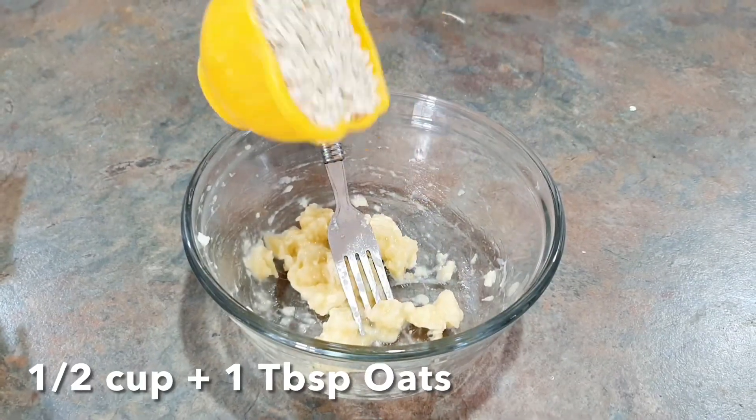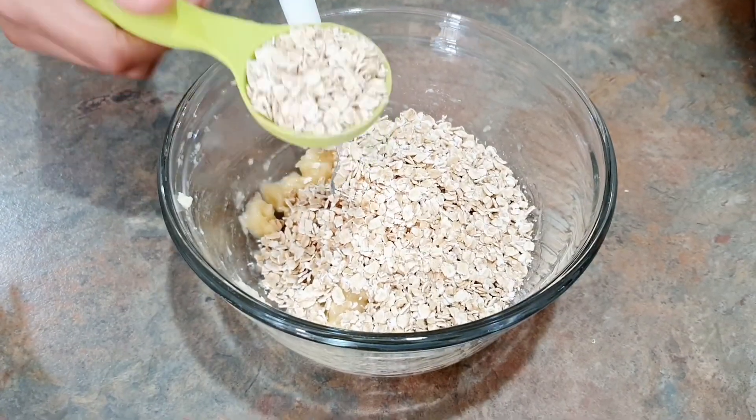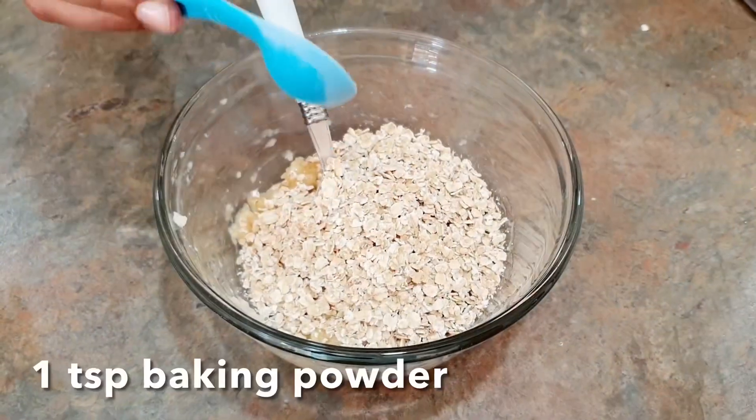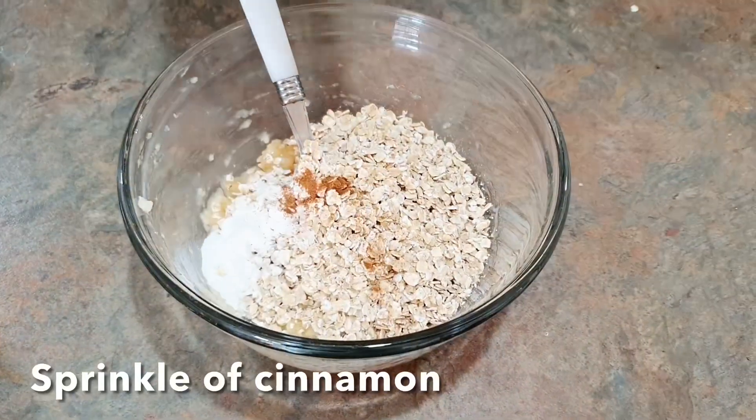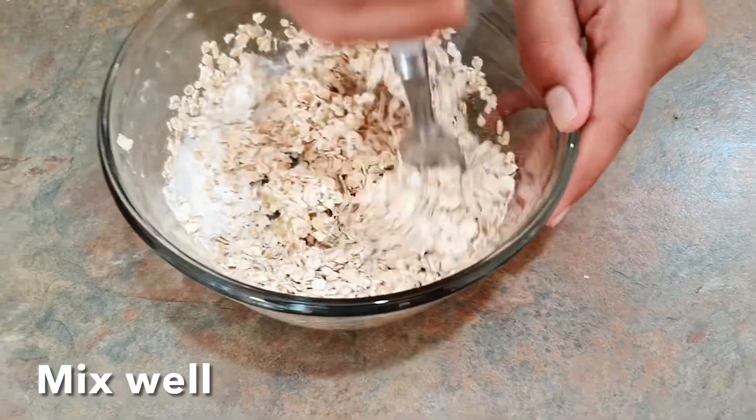Add half a cup plus one tablespoon of oats. Then add one teaspoon of baking powder and a sprinkle of cinnamon, and mix it all together.